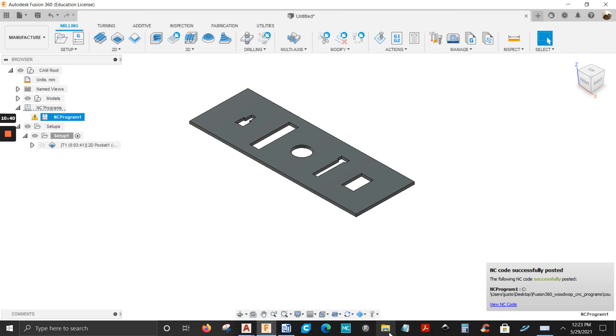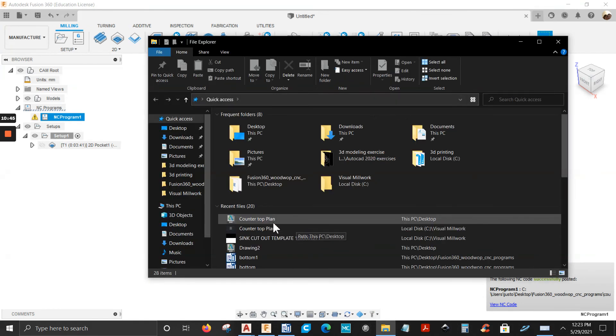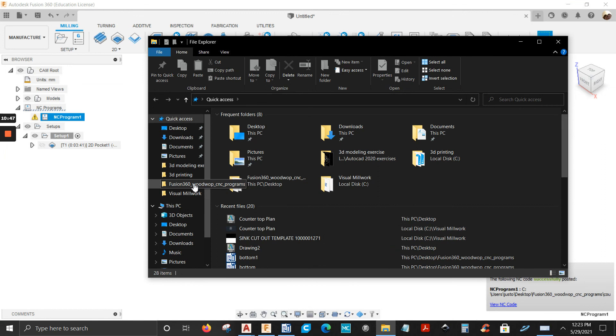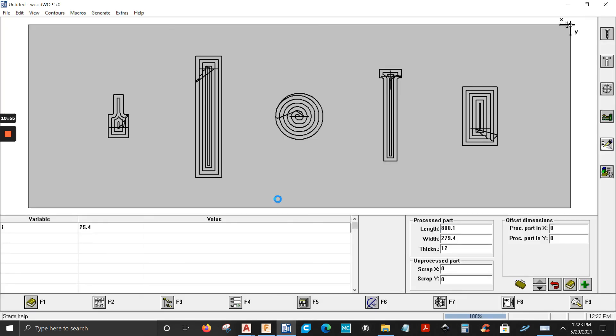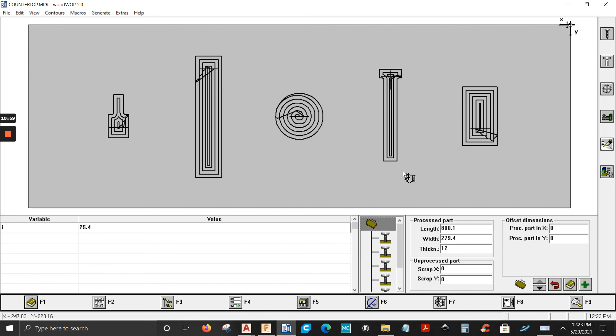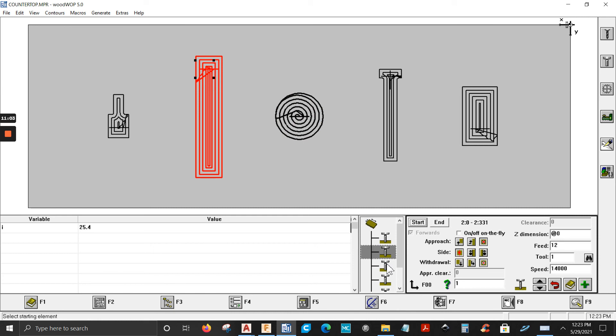Open the file up and bring it into WoodWAP. Go to my folder — there's the countertop file, open it up. There's the program. Feed rate is 12 meters per minute, tool number one (the machine doesn't have a tool changer so it's always Tool 1), speed is 14,000 RPM.